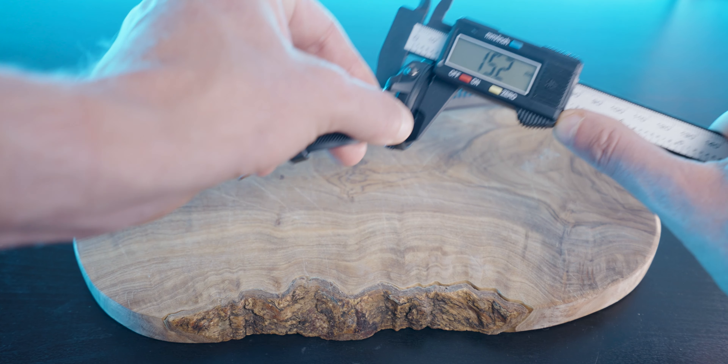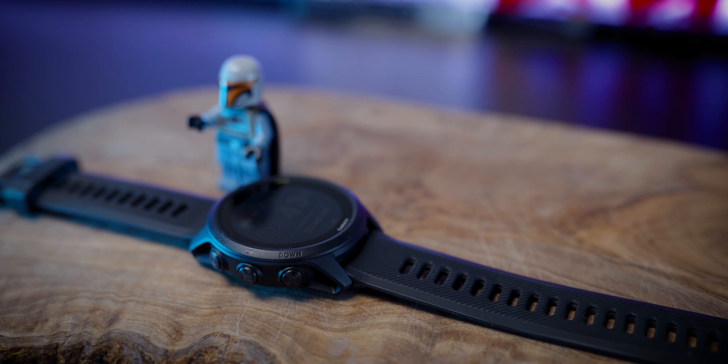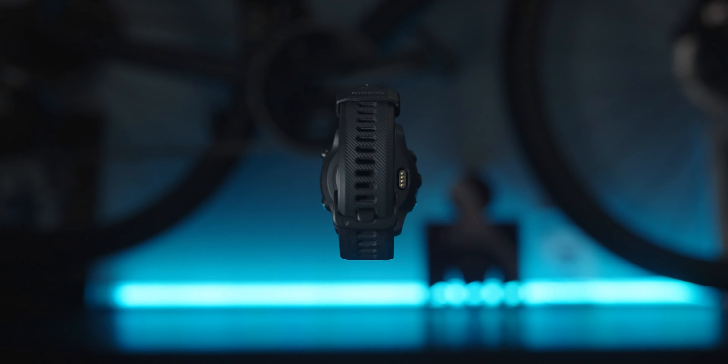The watch body of the 945 LTE is not the same size as the older 945 — it's actually more similar to the 745 size and weight. The 945 LTE is 43 millimeters in diameter, 13 millimeters in depth, and weighs 47 grams. The older 945 is 46.5 millimeters wide, 15 millimeters deep, and weighs about 52 grams. So the 945 LTE is about two grams less and about two or two-and-a-half millimeters slimmer.